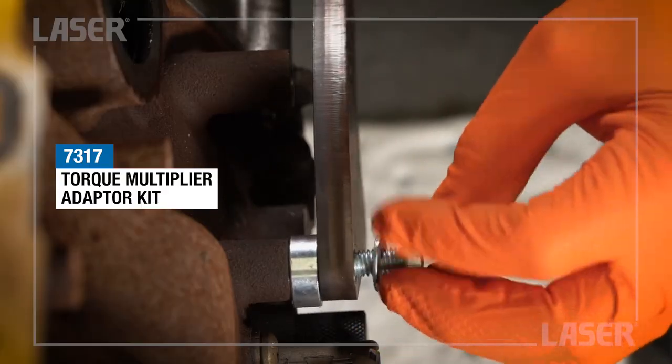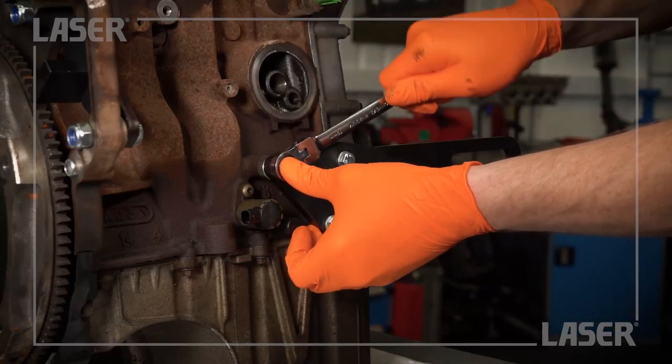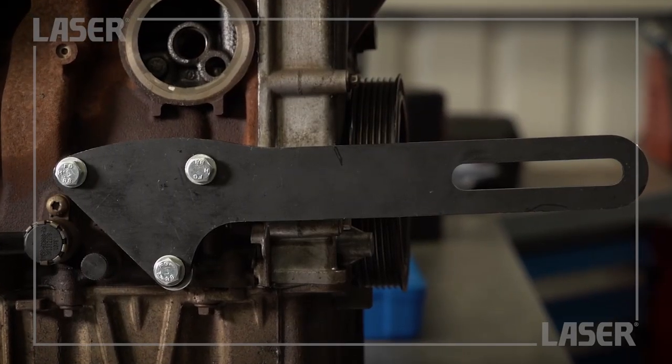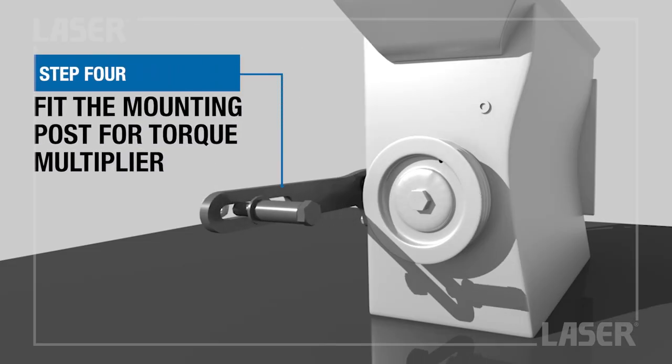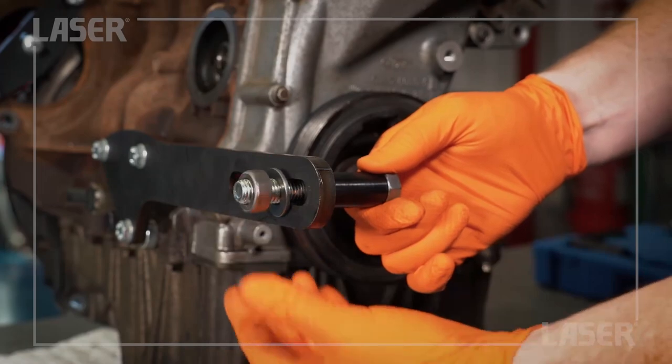With the engine in the car, the right hand driveshaft bracket is removed and the main bracket from the adapter kit is bolted onto the engine. The mounting post for the torque multiplier is then bolted onto the adapter bracket.